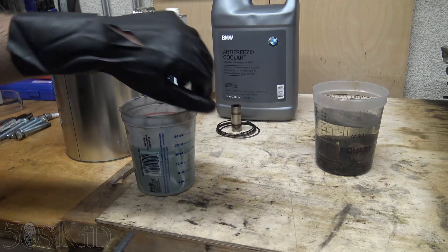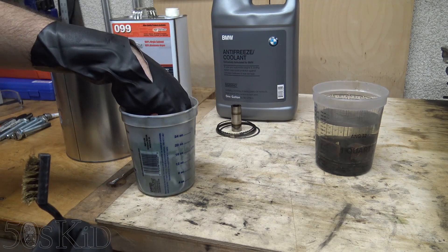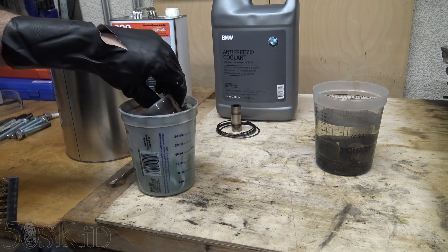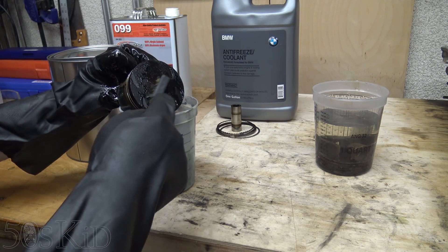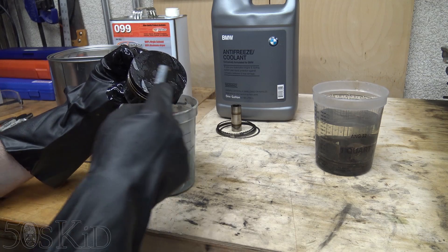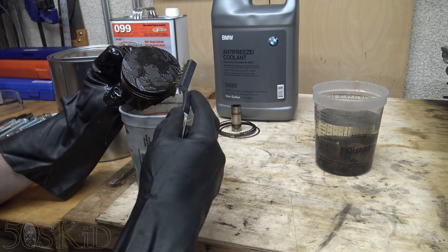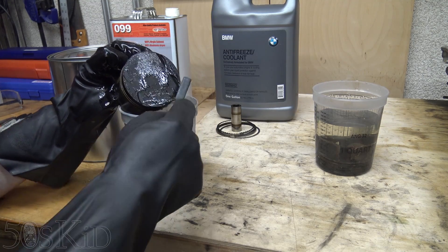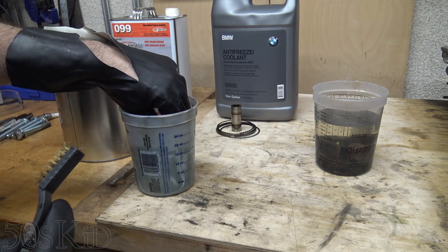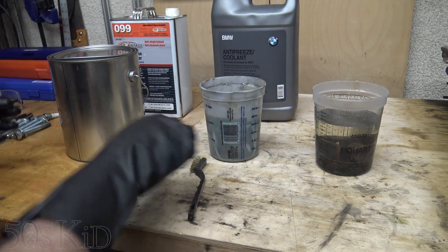Let's check out the coolant. I've got to be careful — my glove just ripped open while I was putting it on, so I'll just be a little careful. It doesn't really matter so much with the coolant, but it does matter with the lacquer thinner. Okay, so after an hour, not so much with the coolant either — it really didn't do anything. We'll have to let that go overnight and see how well it does.